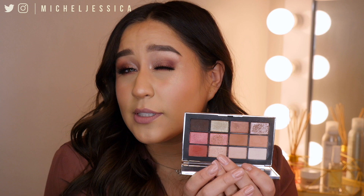Hi everybody, welcome back to my channel, my name is Jessica. Today I created this look using the new NARS Wanted palette — it is super pretty. I've used this palette a few times before this tutorial, and I just want to let you guys know that this palette is seriously so amazing. The colors are very easy to work with, they blend out very nicely, and there is hardly any fallout. It is very versatile.